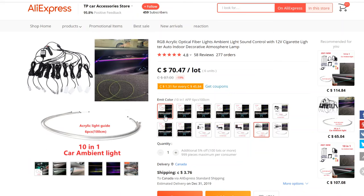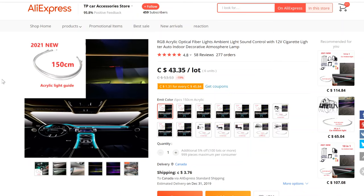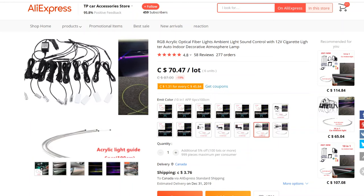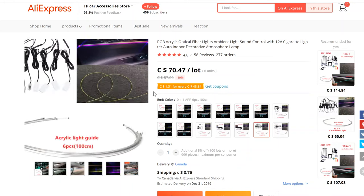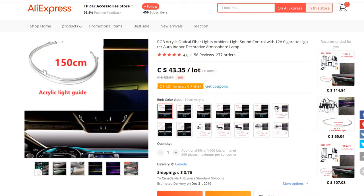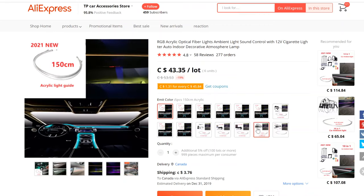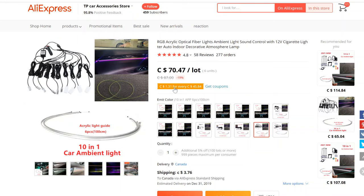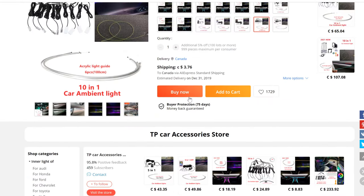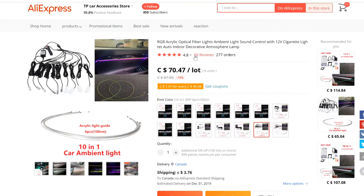You can actually choose to just buy the acrylic light guides separately if you already have the light source kit, like I do. I went ahead and just bought the acrylic light guide instead of the whole kit, but you can buy the whole kit if you wanted to.